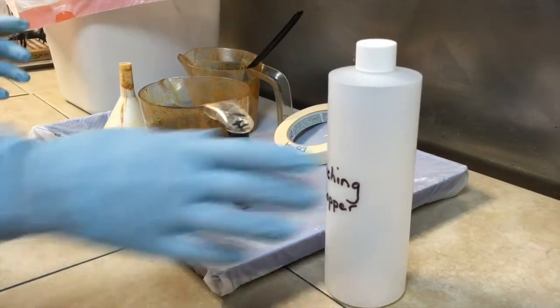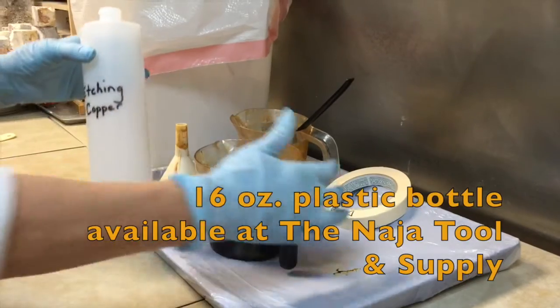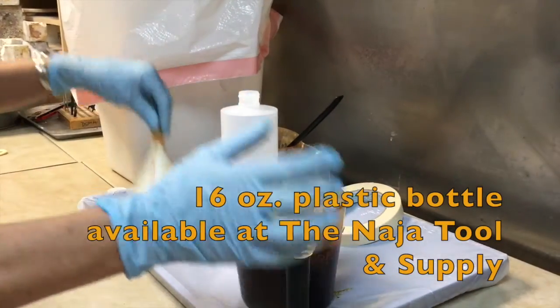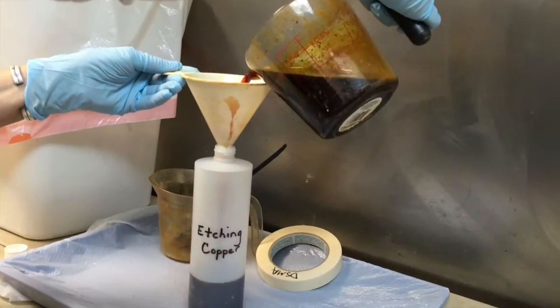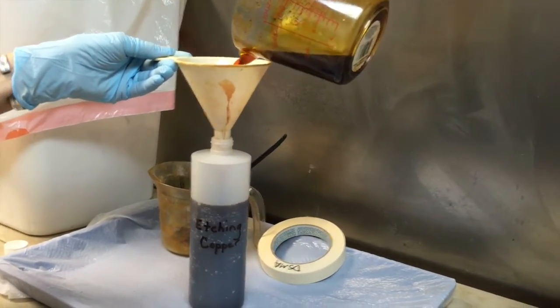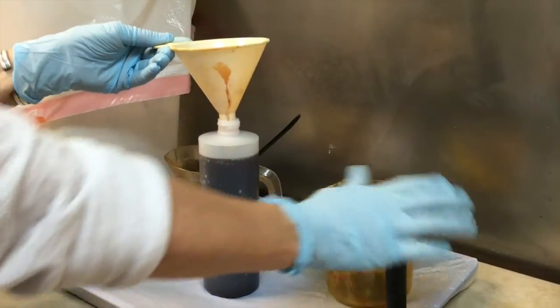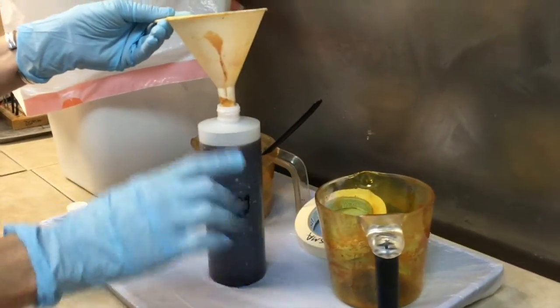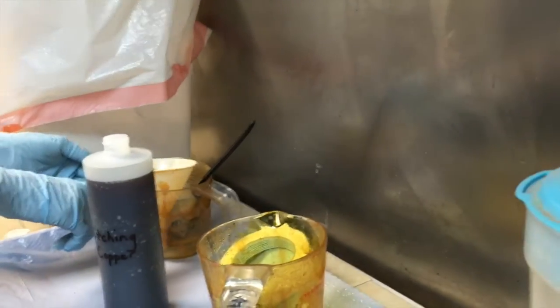Then I'm going to take my 16-ounce bottle and my funnel. Someone else can use this measuring cup to mix. Both the funnel and the measuring cup can stay in here together.